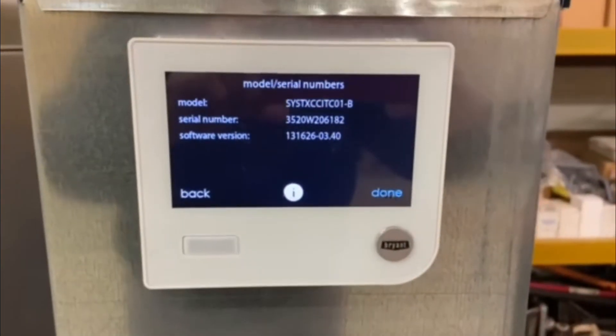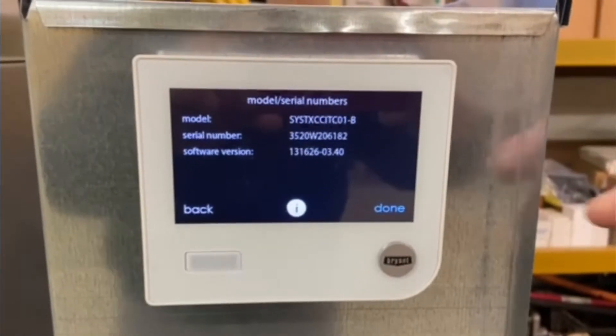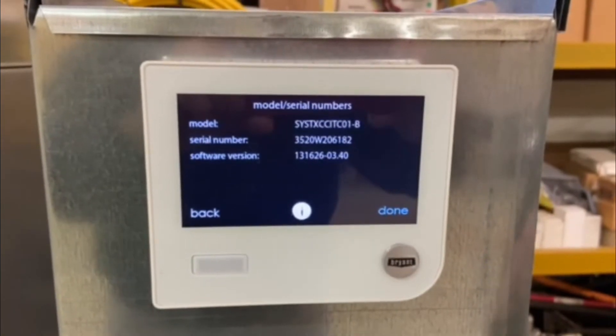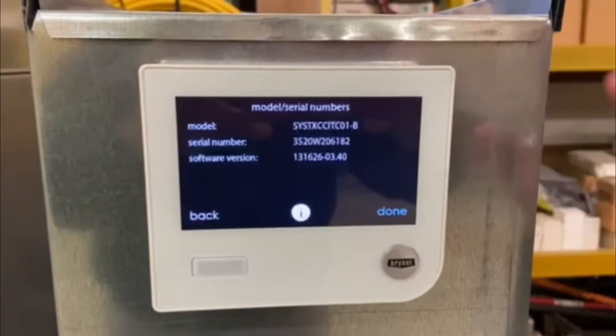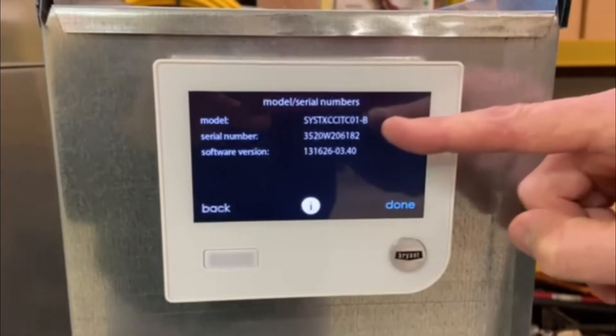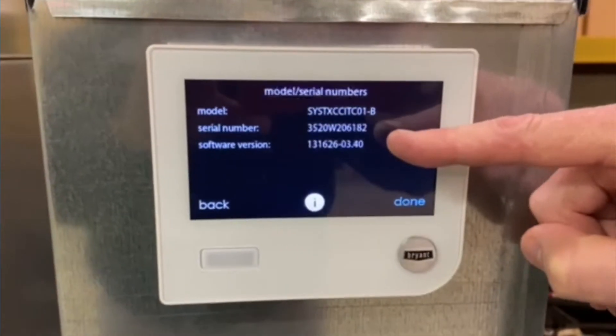There's the serial number. There's the software version — and you see the dash right there where it says dash 03.40. That means this is software version 3.40. That's what we'd be looking for: a model, make sure it's a B-stat, our serial number, and our software version.